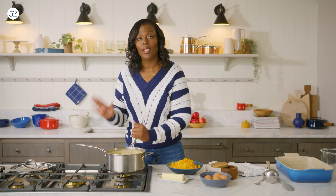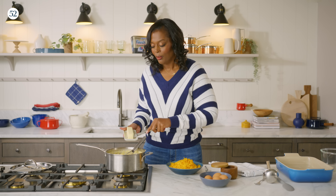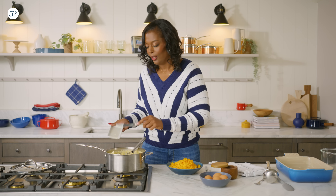We have our grits here — they're nice and seasoned. I turn off the heat because this will bubble like lava, and we do not want any burns on our beautiful Thanksgiving day. So I'm going to add my butter and break it up so it can melt evenly and quickly into my grit mixture. It's Thanksgiving — calories don't count on Thanksgiving.